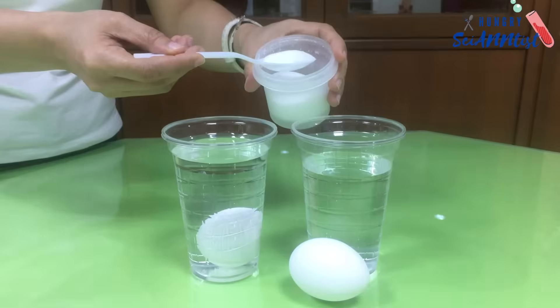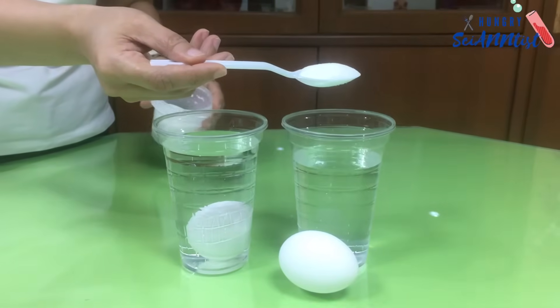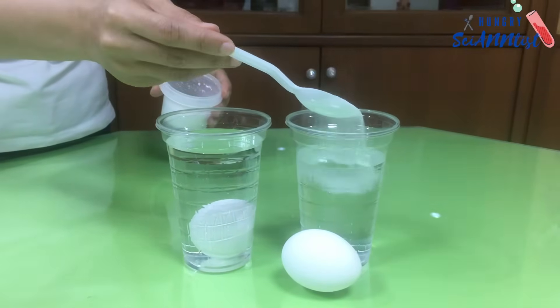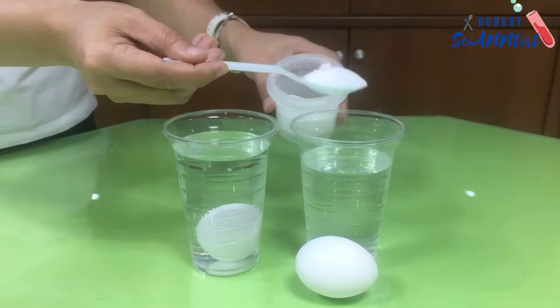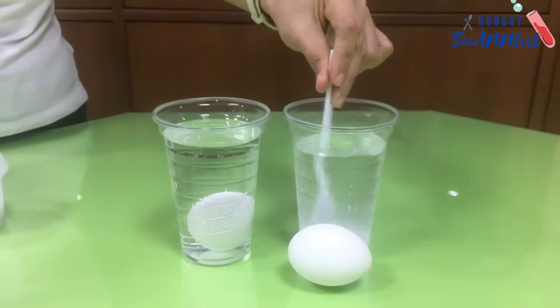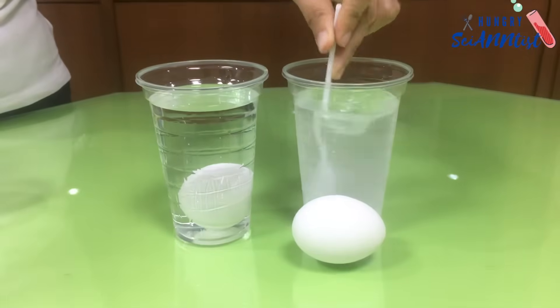For cup number two, we will make a salt solution. We will add three tablespoons of salt and stir it.